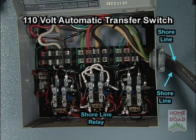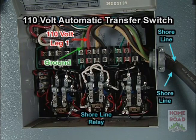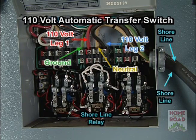On the right hand side of this picture you'll see a dark black cable coming in — that's our shoreline feeding in. On the very left of that center section is a green wire, which is your earth ground. Next to it is the red wire, your first 110 volt positive feed. Next to it is a white wire, that's your neutral. Next to that is your black wire, your second 110 volt feed. Both circuits are feeding into one relay.